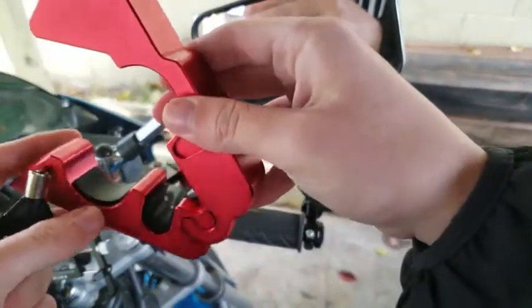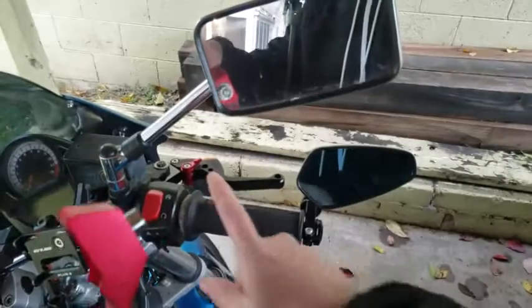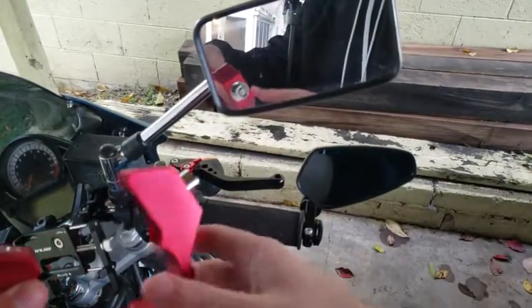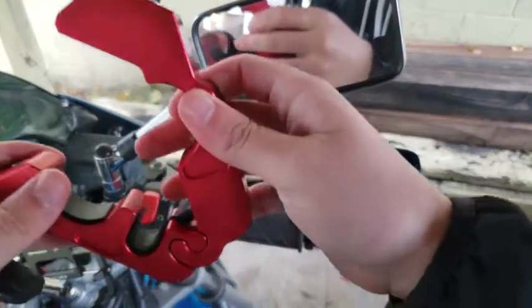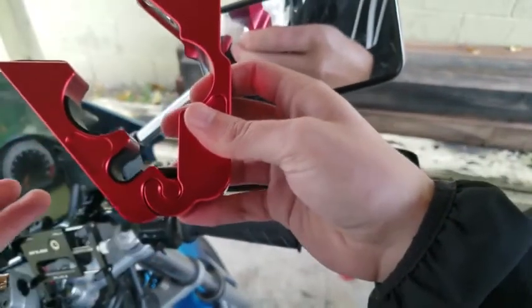It includes a couple different sets of rubber protectors. I'm using the thin one since I am running heated grips on mine. If you're doing the same and you just have thick handlebars, you'll definitely want to run those. It has one for the clutch lever as well, or brake lever — either or.